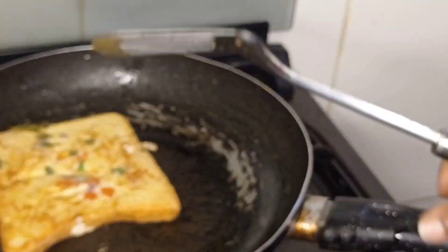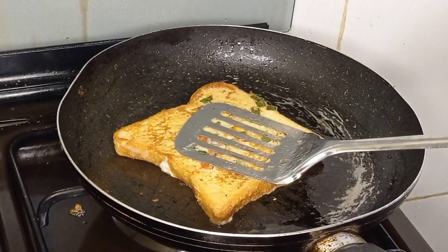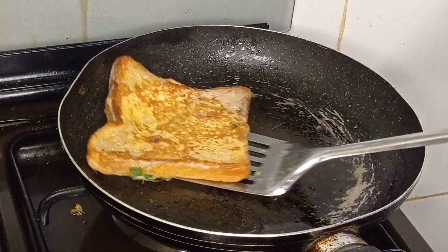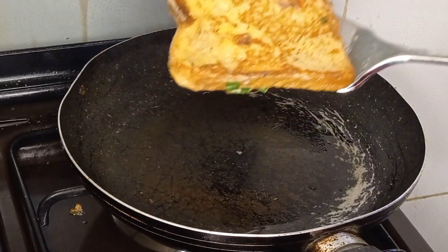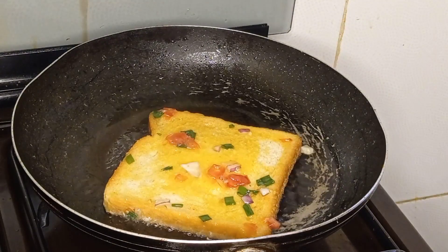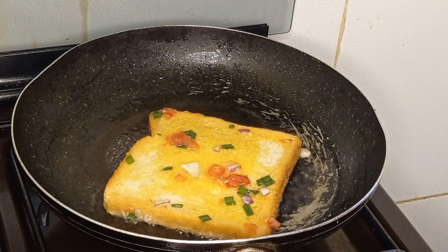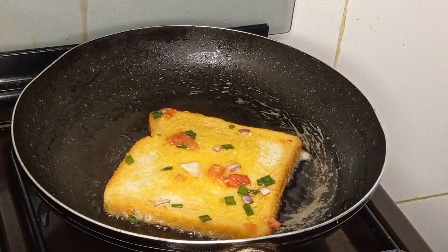If you have the bigger bread it comes out so soft. Instead of eating the normal boring white bread with just margarine, please stop that. Once in a while on a Saturday when you have time, please take time and make this for your family. It's so delicious, so yummy, so crispy, and so easy to make.